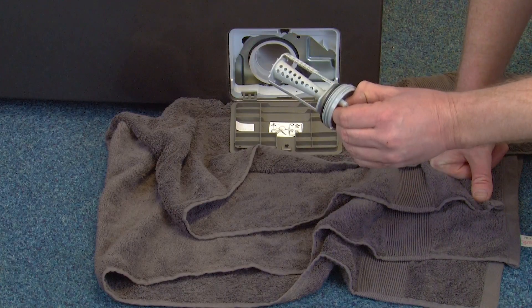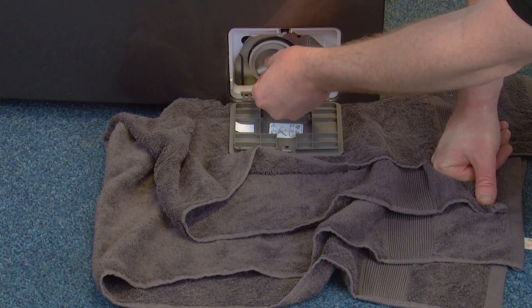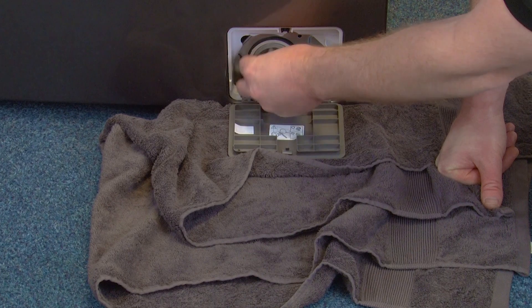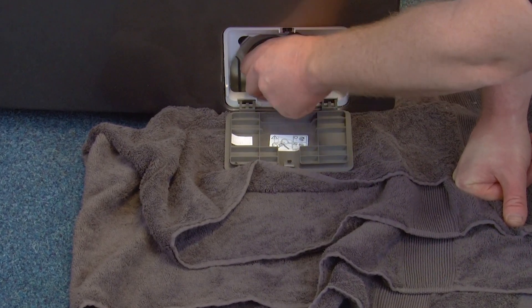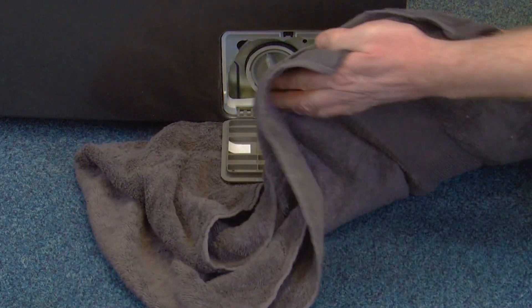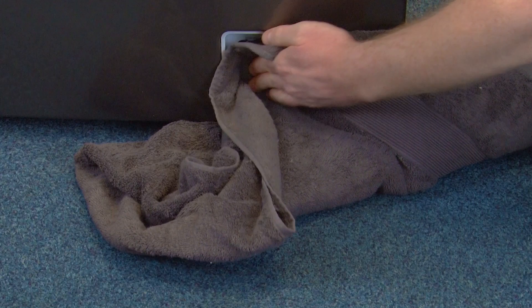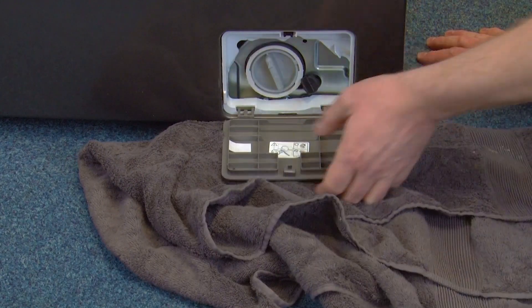Now with either your clean filter or your replacement, refit it by placing it back inside the filter housing and turning until it's firmly in place. Then finish off by drying the area surrounding the filter with a towel and closing the filter cover.